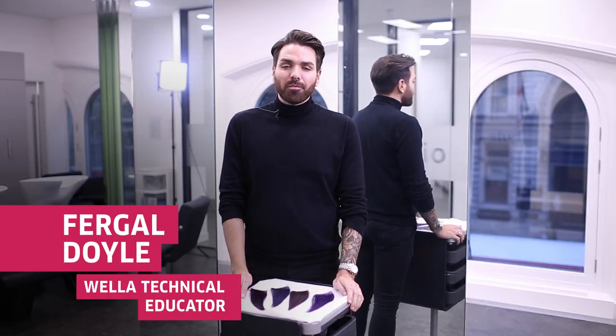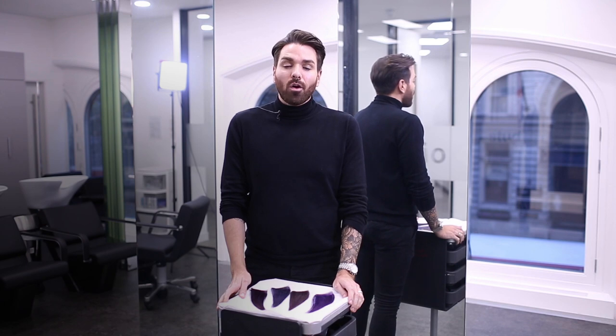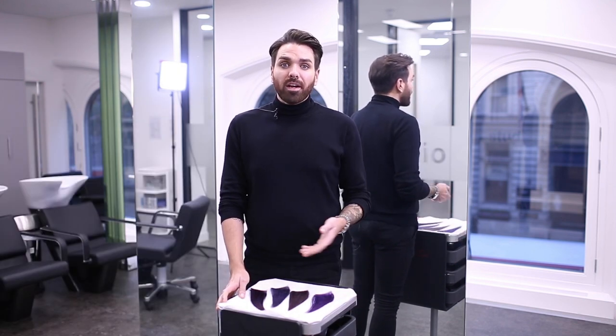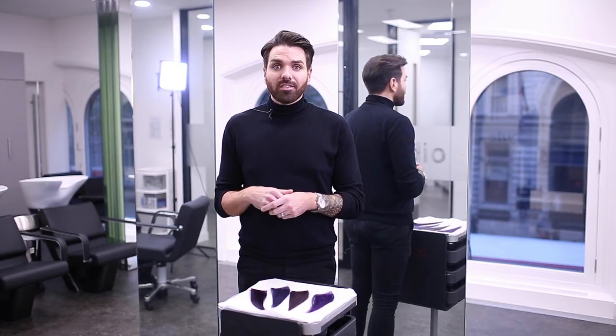Hi, this is Fergal from Wella Professionals. We're seeing a huge reinsurgence of the ultraviolet trend in hair in 2018, so I've prepared some tones for us here today to explore the trend using all our different colour brands.